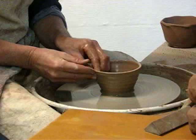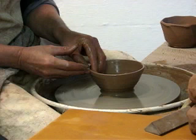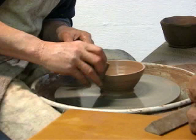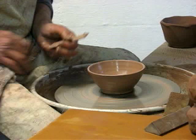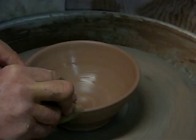I'm throwing the inside much more than I am the outside. I sponge it clean, undercut down here to create a little ridge, and put my swirl in the center. Now let's alter this rim.